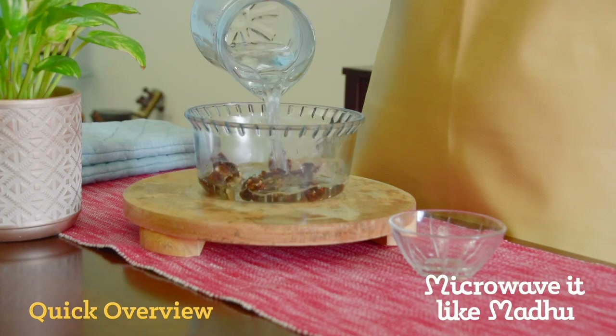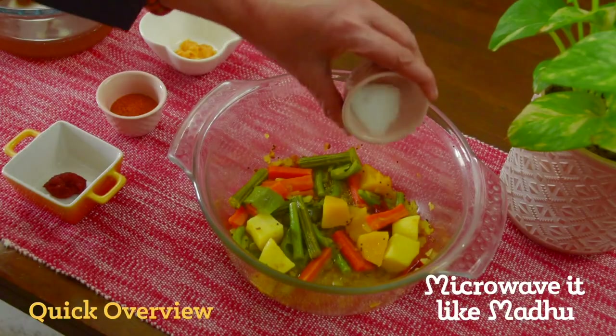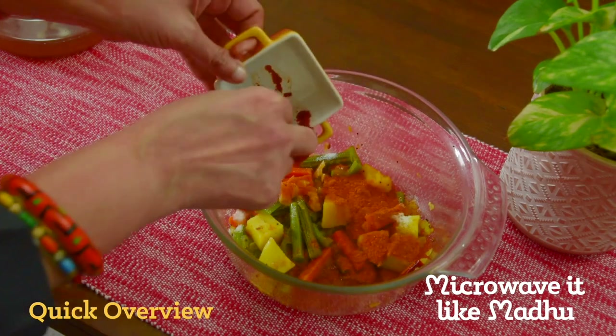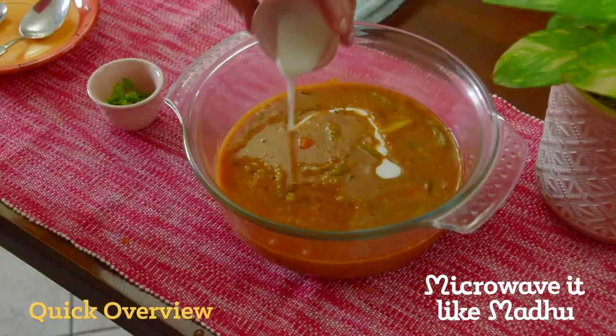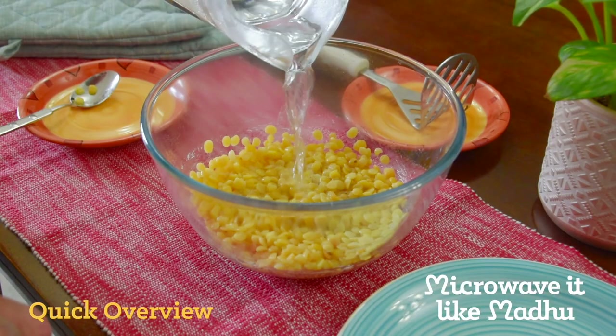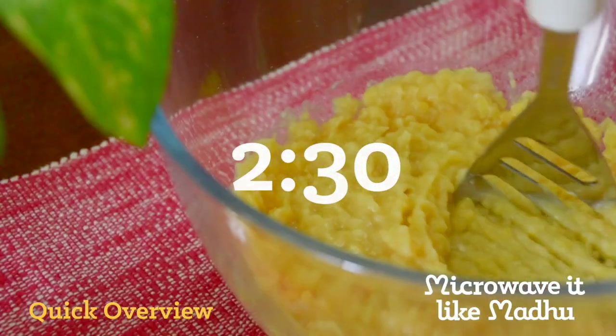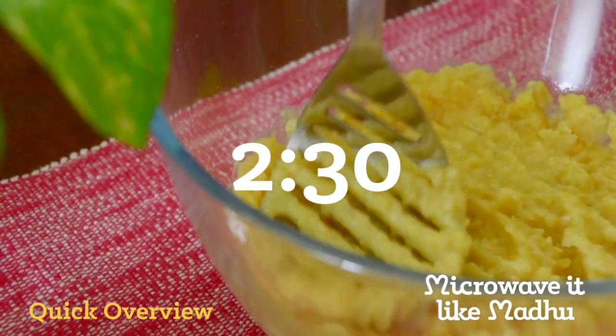If you are new to micro cooking or have not made this dish before, the process might look a little elaborate. But we have broken it down into simple steps for you to follow along. Let's start by cooking the dal in the microwave. If you already used a pressure cooker to cook this and have it ready, then continue watching from this timestamp onwards where we start making the sambar.